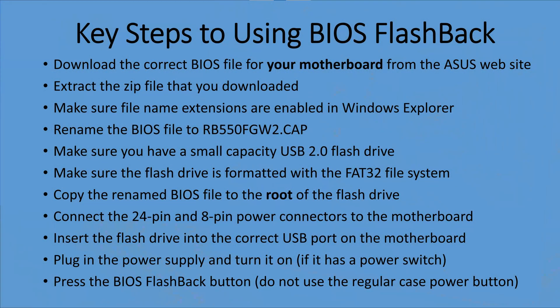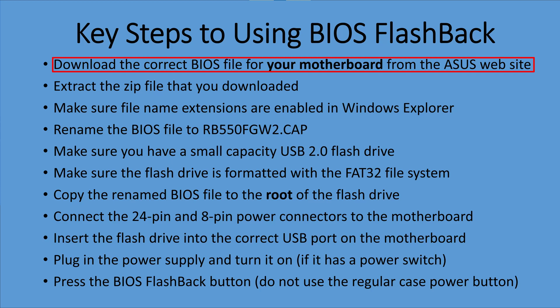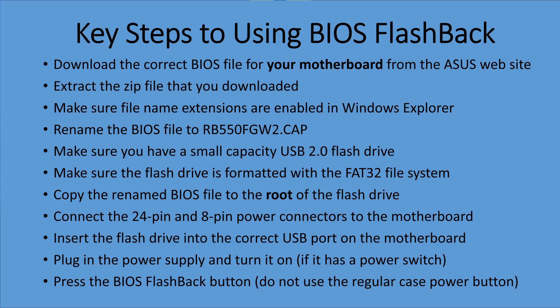Before we get started, I want to show the key steps to using this procedure. I'm not going to read every single step — you can pause it and read it yourself — but the important thing is that you download the correct BIOS for your exact motherboard from the ASUS website, and then rename it to the exact name that's needed for that motherboard. This is the main reason this fails for a lot of people, because they don't follow those two steps.